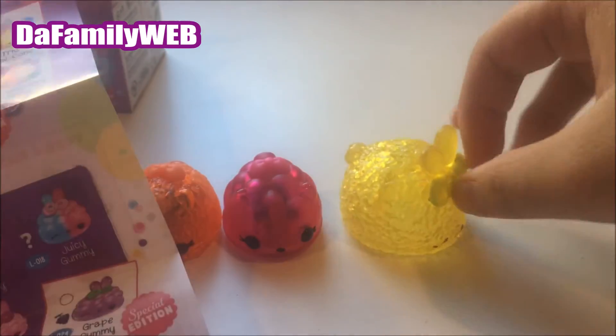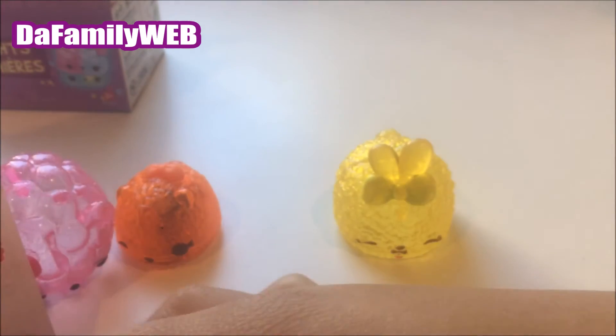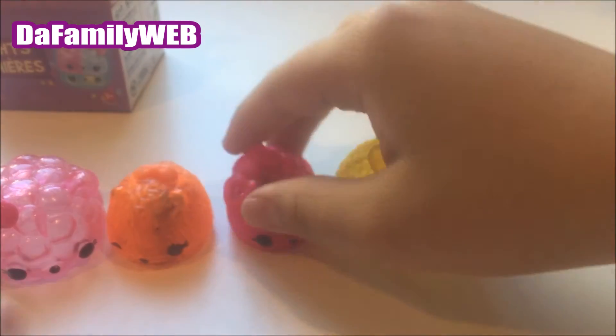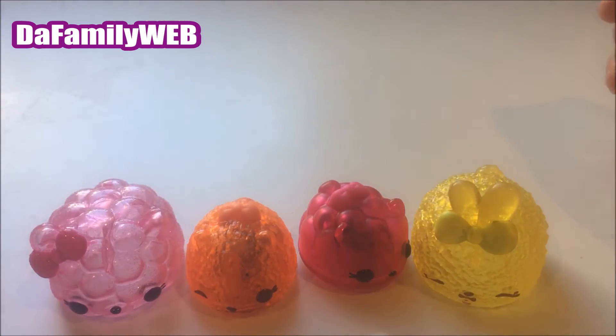That one is this yellow one right here — it's Lemonade. I see! And this one right here, I think it's Raspberry Light Up. Yeah, we got Raspberry Light Up! So here are all the Num Noms that we got today, and I love them so much — they're so cute!